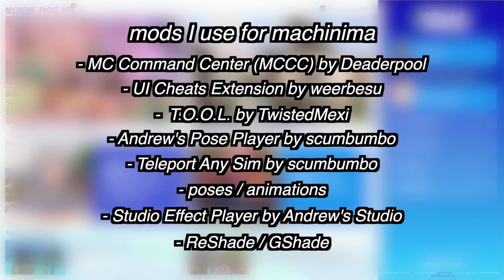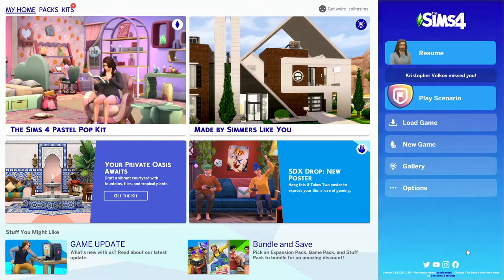Andrew's Studio Effect Player is also optional — I don't use it that much but I want to use it more. ReShade or G-Shade is totally optional; I use it a little bit and I do use it for my series. If you want, you can record your sims' voices, which is a whole other thing — probably a whole other video. I did a little TikTok tutorial I'll leave in the description.